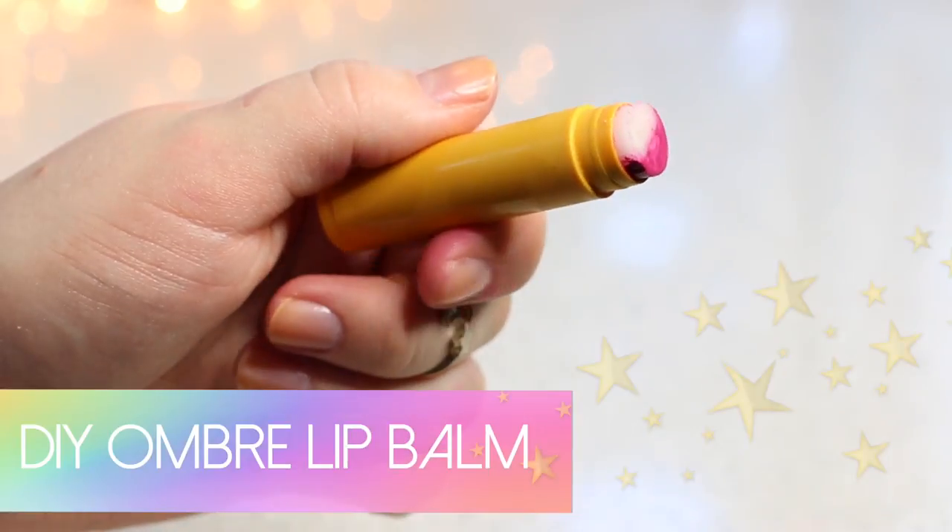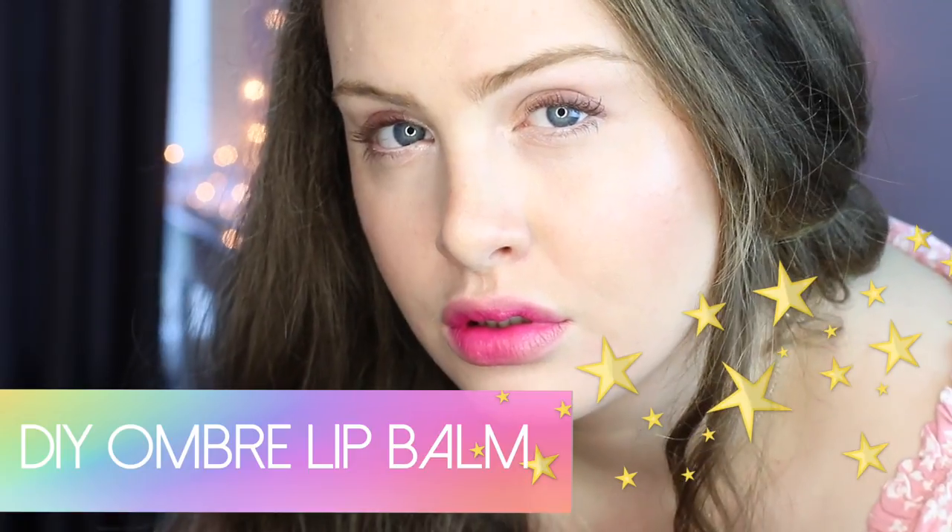Hi everybody! Today we're making a do-it-yourself ombre lip balm. I'm really into other countries' beauty products, and right now I especially like Korean beauty products.